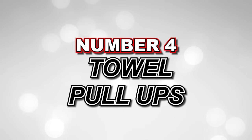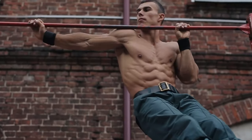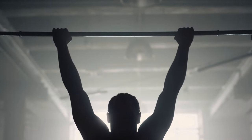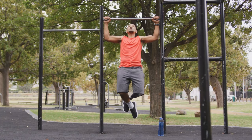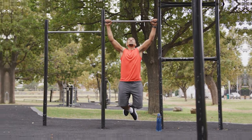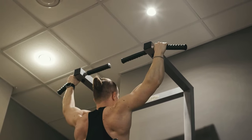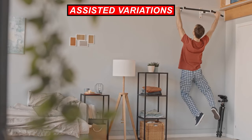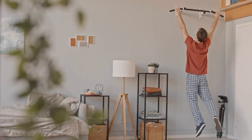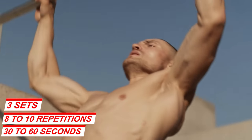Number 4: Towel Pull-Ups. If you have a sturdy pull-up bar at home, towel pull-ups are an excellent exercise for building forearm and grip strength. Start by draping two hand towels over the pull-up bar, with each end hanging down. Grab onto the ends of the towels shoulder-width apart and engage your core. Perform pull-ups, focusing on squeezing your forearms and maintaining a strong grip on the towels. If you're new to pull-ups, you can start with assisted variations or simply hang from the towels for a certain amount of time. Aim for three sets of 8 to 10 repetitions or 30 to 60 seconds of hanging time.